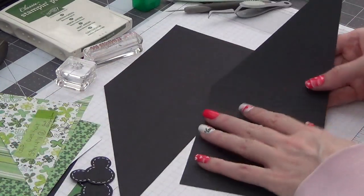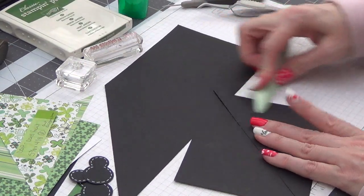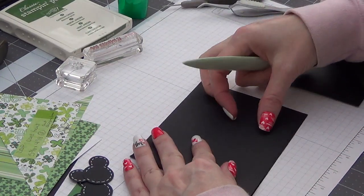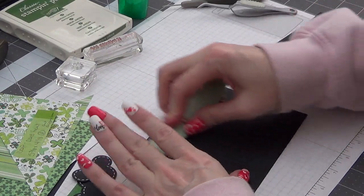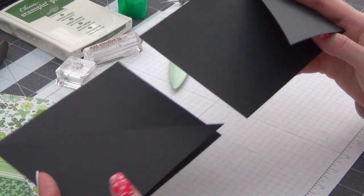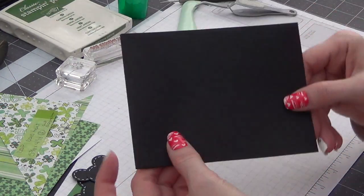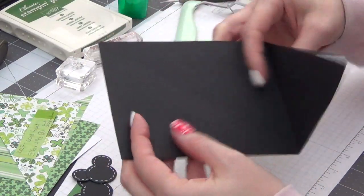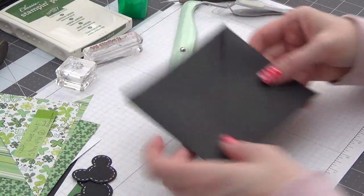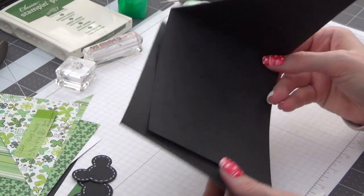So I'm going to go ahead and fold on my score lines and give those a good crease. So we've got them scored, cut, and creased, and now we're going to attach them. You don't have to attach where the crisscross goes this way — you can do it whichever direction you want. I just like doing it this way, so we're going to go ahead and attach the back to the front.